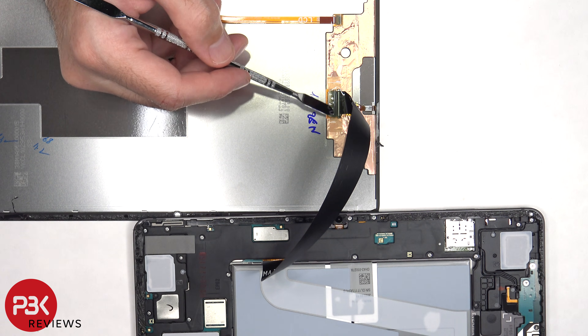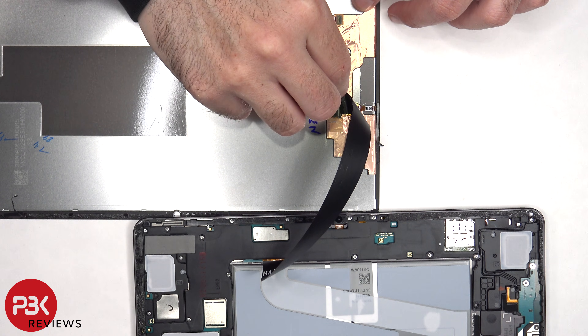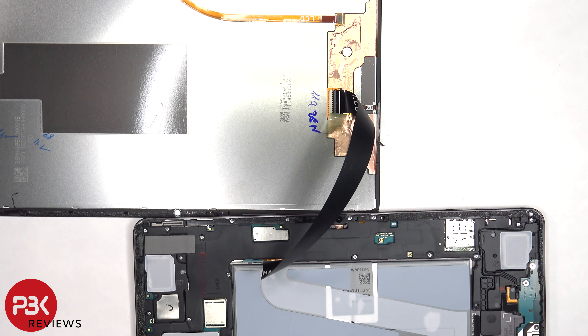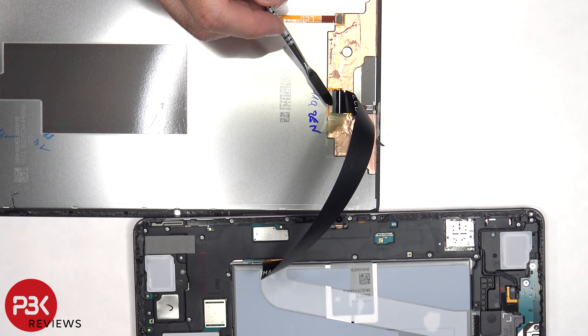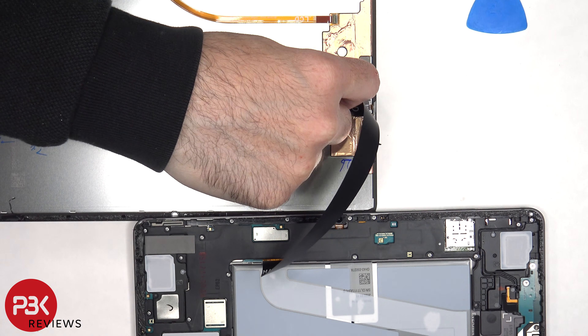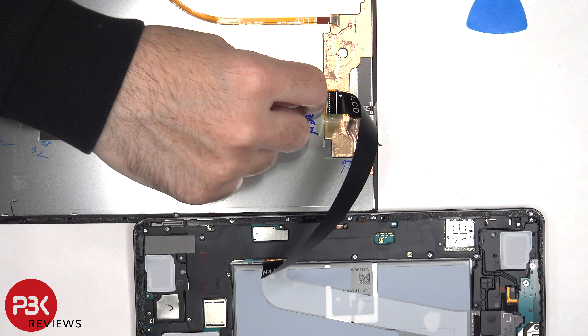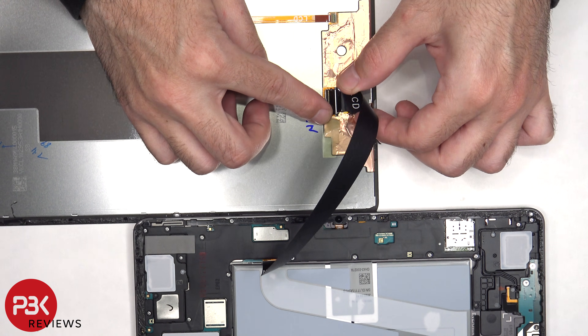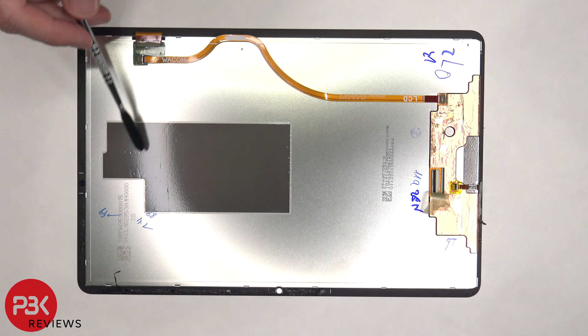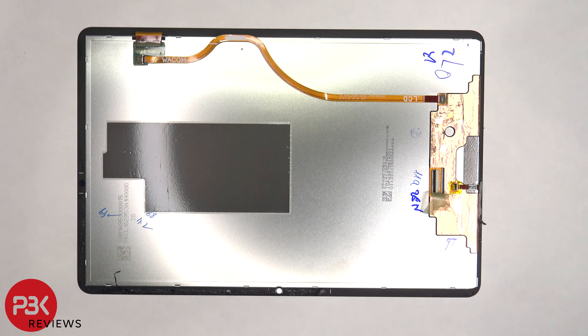At that point there's a protective tape over the flex cable connector on the screen, and once that tape is peeled back there's a lock on the connector which needs to be lifted up to release the flex cable. There's also graphite film over this portion of the back of the screen, which helps transfer heat.